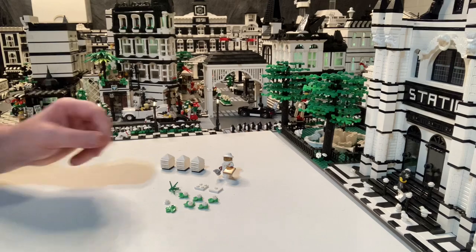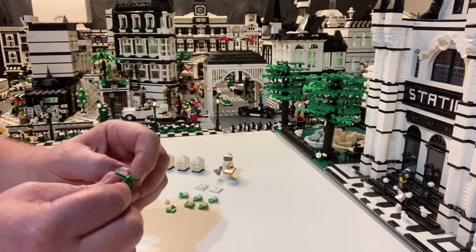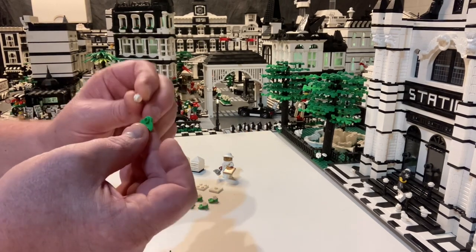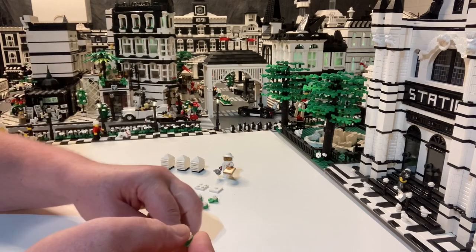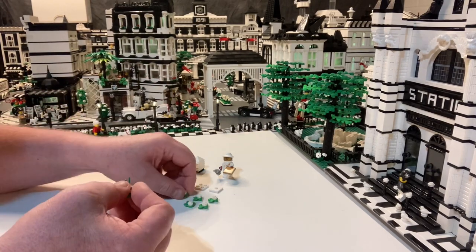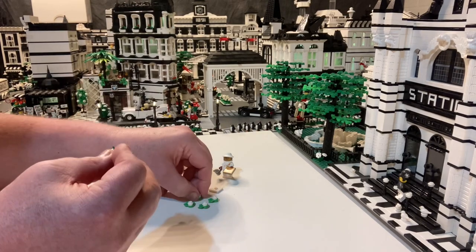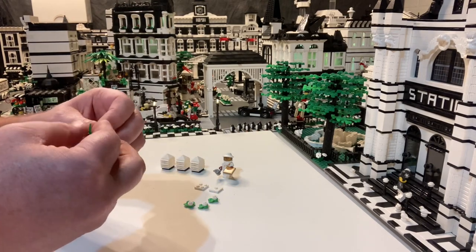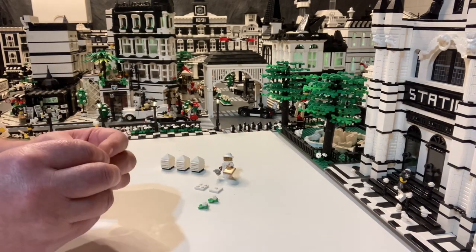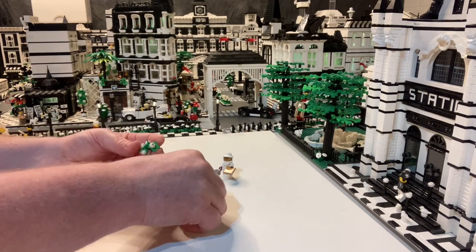Now of course bees will need flowers, so we're going to add a few flowers on top of the roof with the beehives. I cannot find who designed this — it's been about a month ago on Instagram — but you take the six-pronged plant piece, the leaf piece, and a flower bud. Six leaf pieces, six flower buds, put those together and put them on the six-pronged plant piece, and it makes this compact little flower bush.